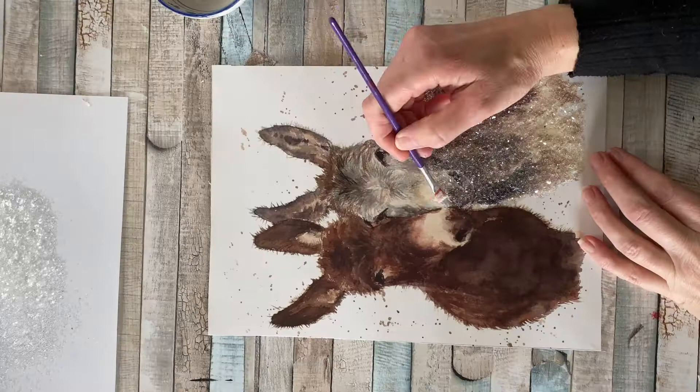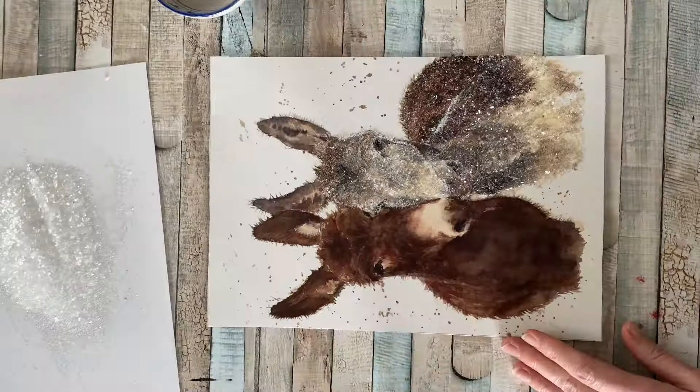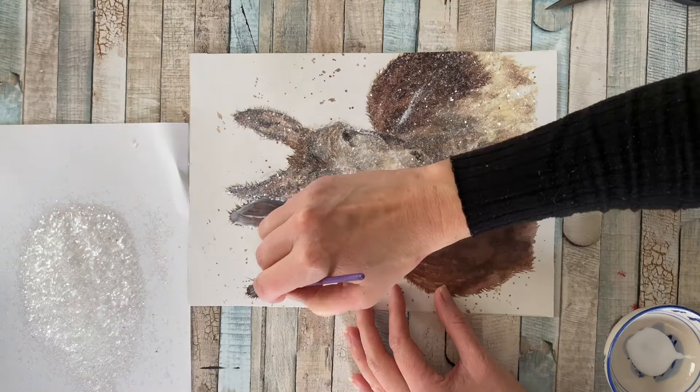Of course, you can choose to do the whole picture and diamond dust it. I've gone for just doing the donkeys, adding a little bit of sparkle to the donkeys themselves to make them stand out. Leave your picture to completely dry before popping it back in the frame.